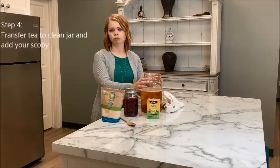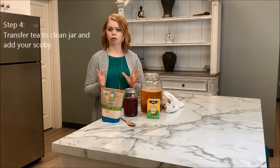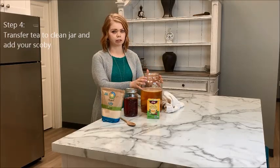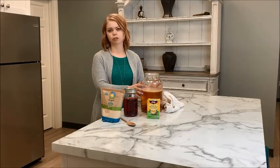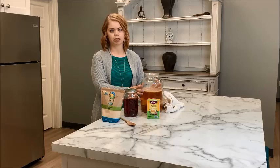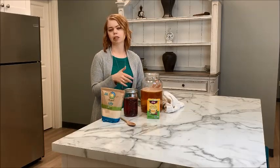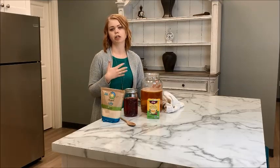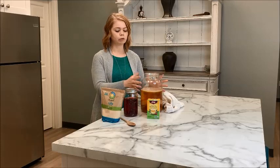Once your sweet tea is at room temperature, you're ready to add it to your jar and place your SCOBY in. Make sure your jar is clean, pour in your sweet tea, and then introduce your SCOBY. It's okay if the SCOBY doesn't sit right on top at the beginning — if it floats or sinks, really any position in the jar is fine and it's not going to hurt it.